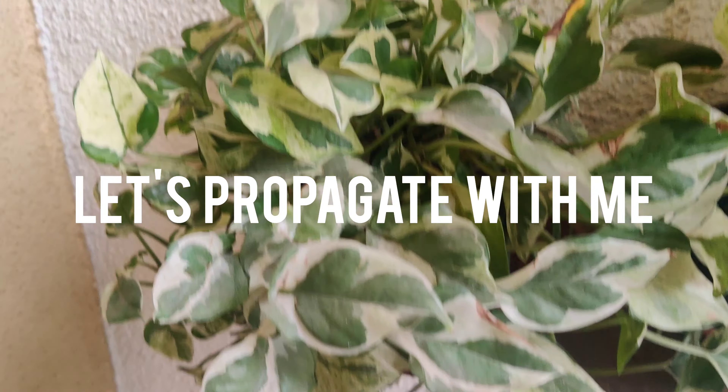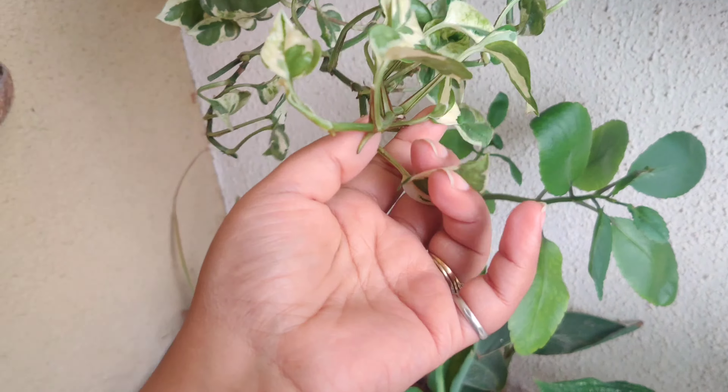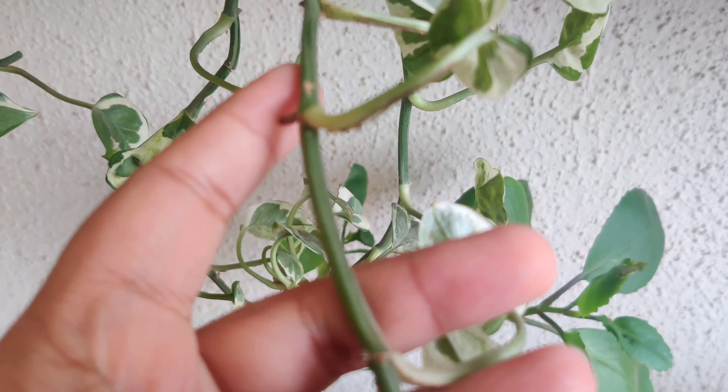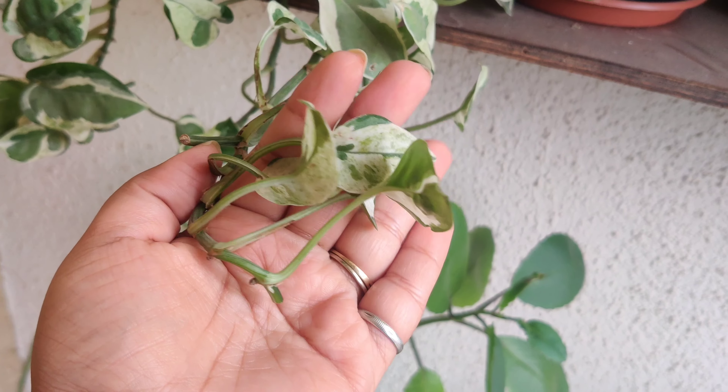Hey guys, welcome back to my channel. Today we are going to propagate 3 plants. This first one is a variety of pothos — I have propagated and cut it a lot, and as you can see it grows back. I have cut it here and it will start growing again.